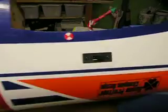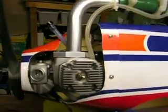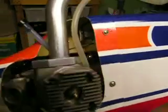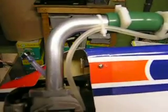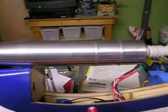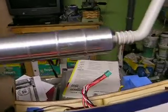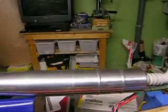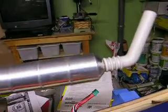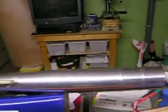Turning the plane over, you can see the receiver switch and engine — an OS55AX coupled to what they call a JustEngine's purple pipe, which is not, as you can see, very purple. It's got a lovely finish. It's a bit heavier than the Hattori equivalent, but it's just as powerful and half the price.